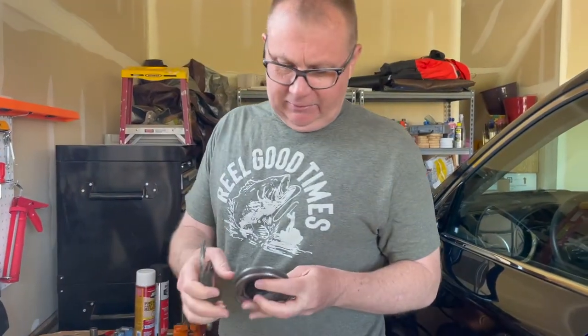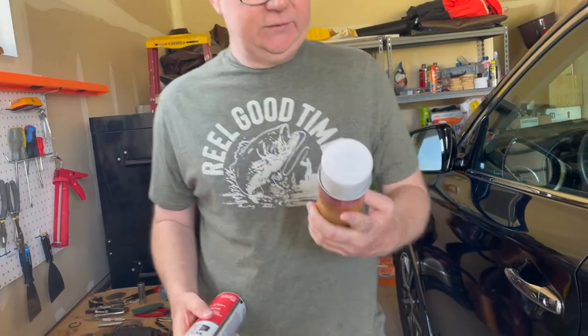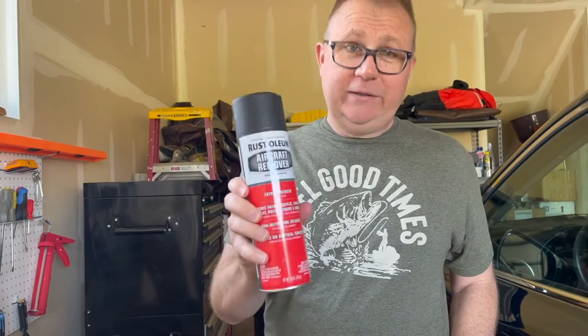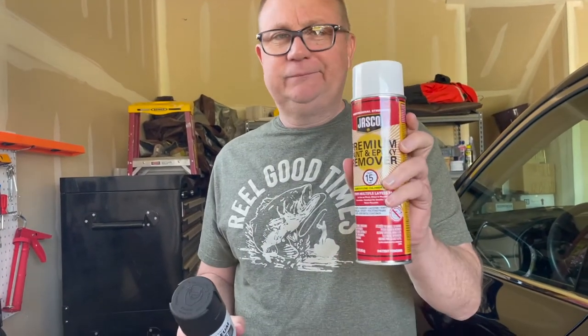All right, so I've cleaned all the parts. You can see I got this down to bronze or brass — I think it's bronze. The pulley and the bracket, all the paint is off of those as well. I used these products to get the paint off: this Jasko Premium Paint and Epoxy Remover, which is actually pretty good. I heard a lot of good stuff about this aircraft remover and it's good too — I would say the aircraft remover is probably better. I used both because I went to Lowe's and got the Jasko but couldn't find the aircraft remover there, so I got what they had.